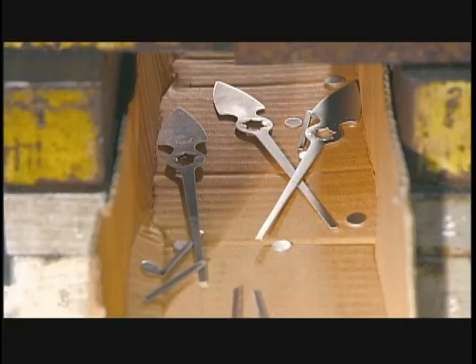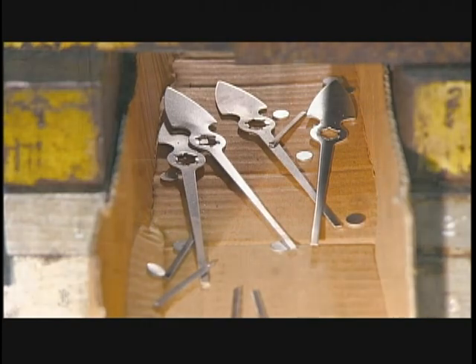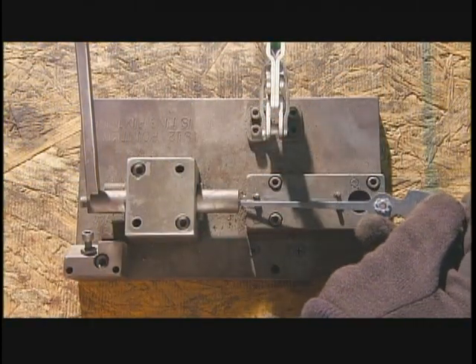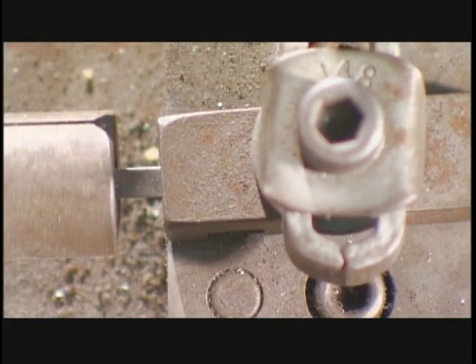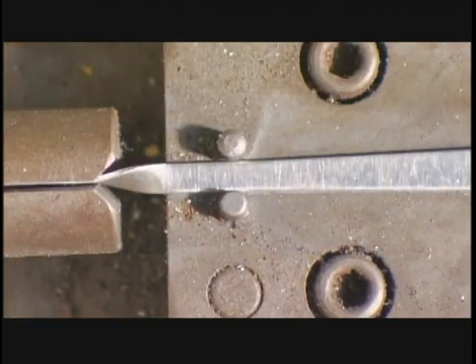A press stamps the pointer from a thin sheet of aluminum. Using a special tool, they twist the end, forming a thin tip that won't obscure the fine line to which the pointer's pointing.